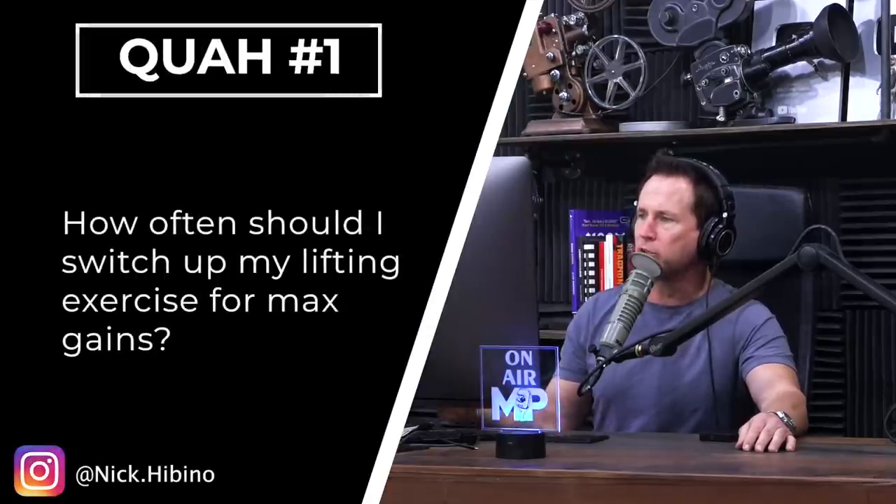First question is from Nick Hibino: how often should I switch up my lifting exercises for max gains? This is actually a really good question because there's like a bell curve with this. If you switch too soon, then what happens is you lose the ability to get good at an exercise and really reap its benefits.